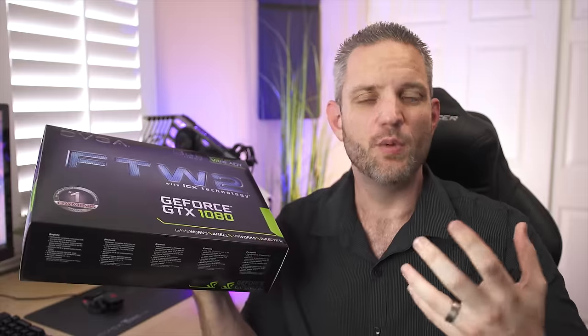What's going on everyone, JayzTwoCents here. It's been a while since I've gotten to do any sort of graphics card review because we're kind of deep into the life cycle of what's currently out. So I was super excited when EVGA told me they're launching a new graphics card. We got a chance to go to the EVGA headquarters and check out the new For The Win 2 GTX 1080, which is featuring their new ICX cooler.